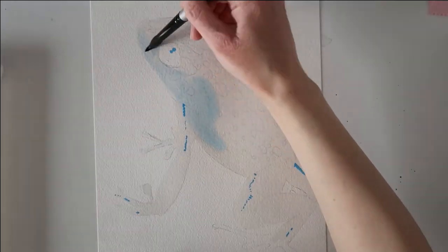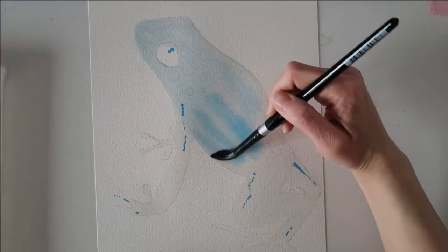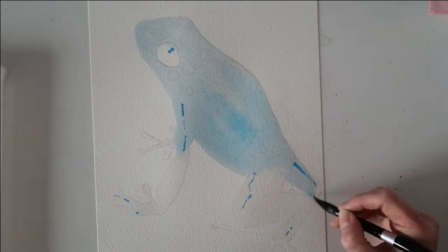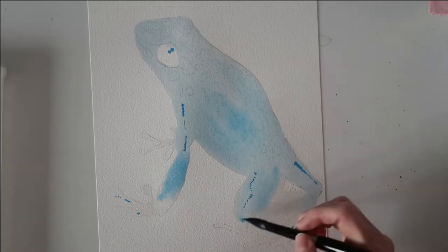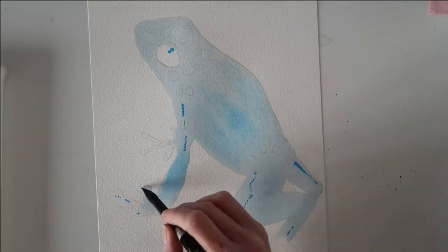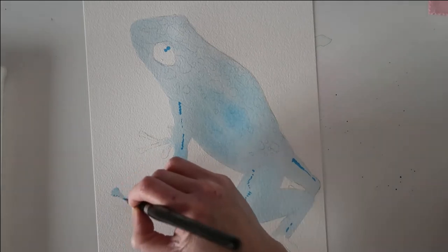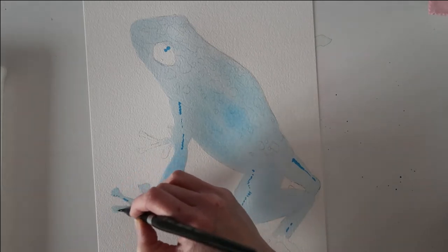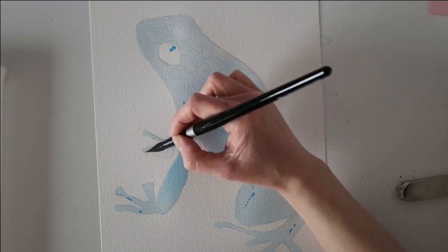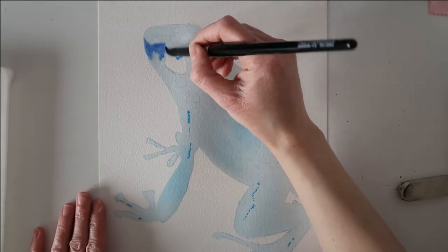I'm painting a light wash of cerulean blue all over the frog, making sure to take that down the back legs and the front legs as well, because I want a nice even layer. I do this to avoid harsh edges forming. This wash is very diluted with lots of water to make it nice and pale. I'm making sure to paint right to the edges of the frog, including fine details like the toes, so I don't get any water marks forming.